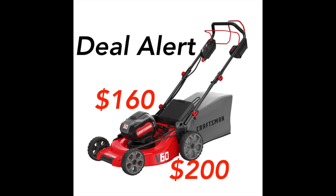Right now you can get a Craftsman V60 cordless push or self-propelled mower on sale or clearance at Lowe's. The push mower is either $160 and comes with a 5 amp hour battery, while the self-propelled mower is $200 and comes with the 7.5 amp hour battery.